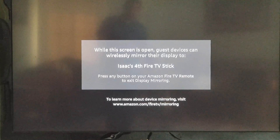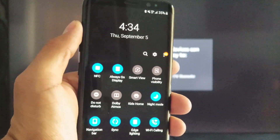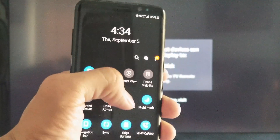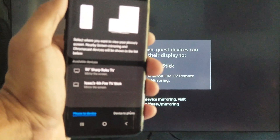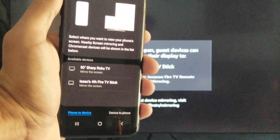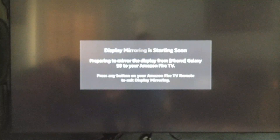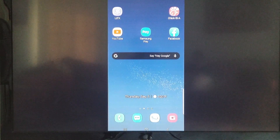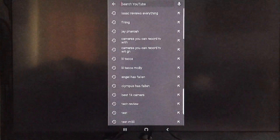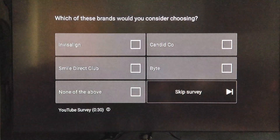We are going to use a Samsung S8. We are going to click on Smart View, and we are going to click 'Isaac's fourth Fire TV stick.' And there you have it — we have successfully screen mirrored without a network connection.